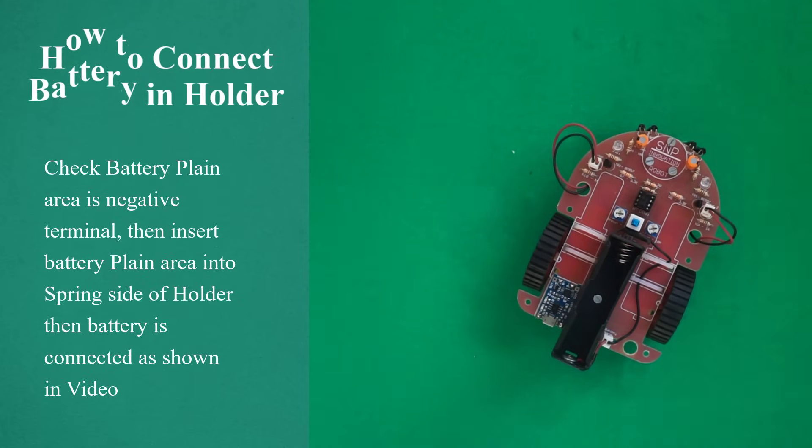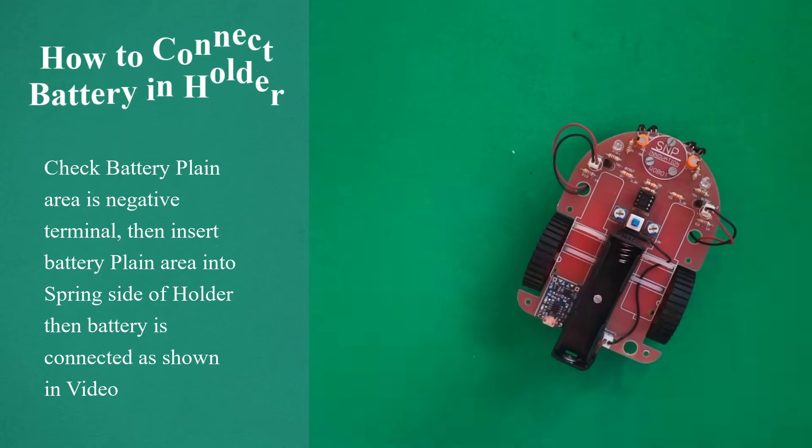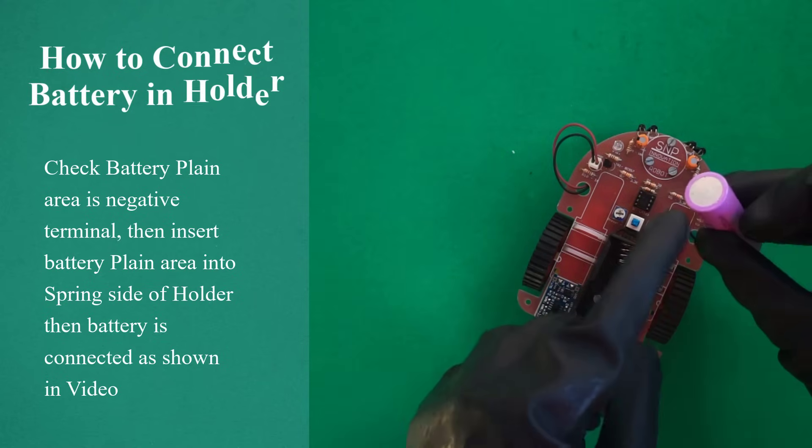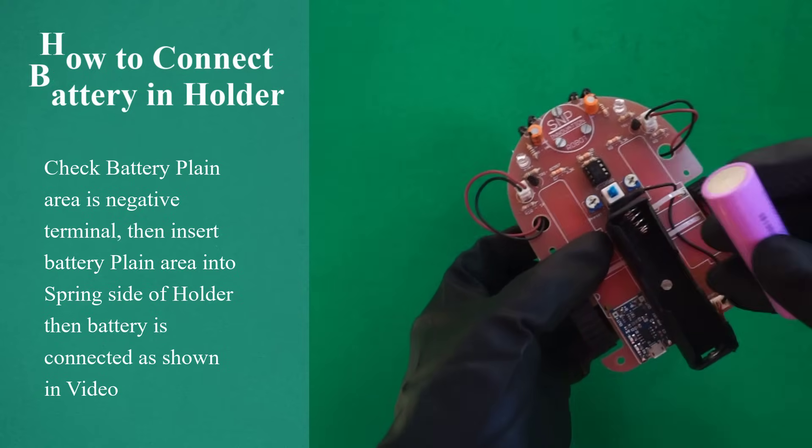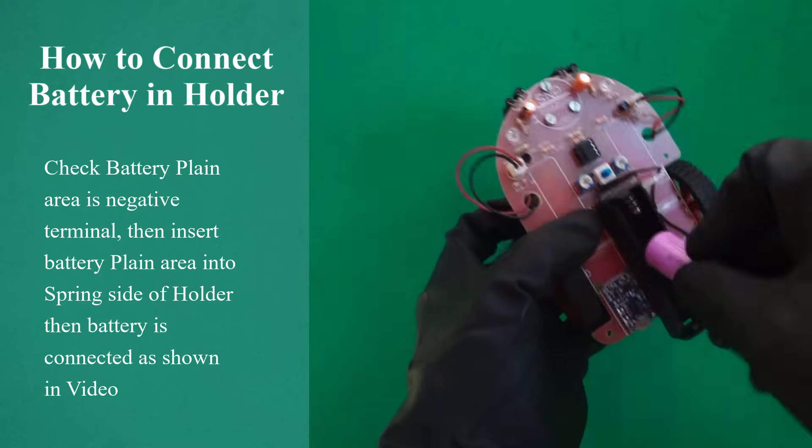How to connect battery in holder. Check the battery flat area as the negative terminal, then insert the battery flat area into the spring side of the holder. Then the battery is connected to the robot, as shown in video.